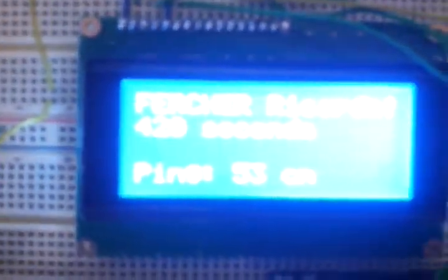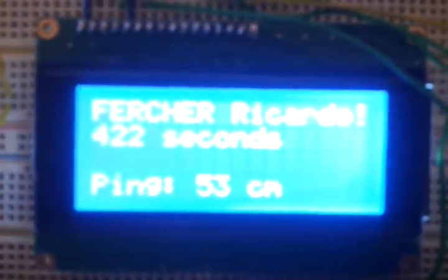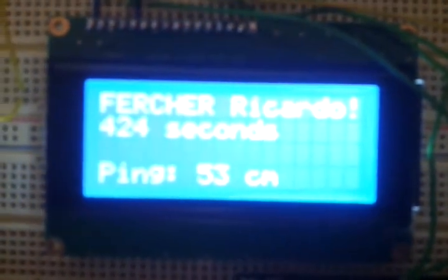On the display you can see my name, then the running time in seconds and the distance in centimeters.